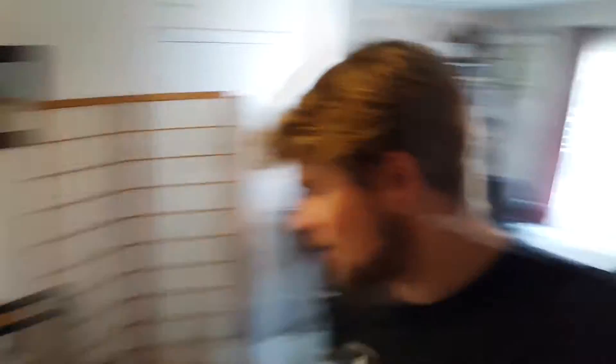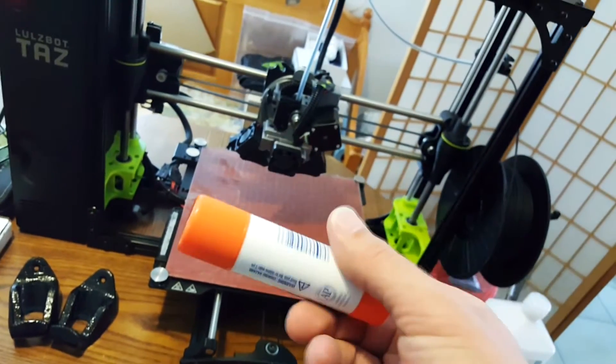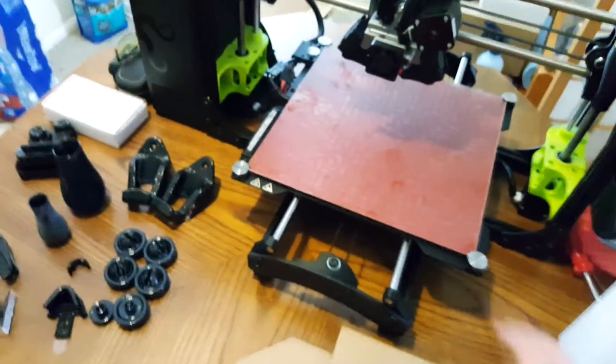The only thing I noticed with this new Morstruder tool head is that every single time I would print something — whether it was PLA, PETG, or even ABS — they would all stick very, very tightly to the board. They would bond so securely. So one of the things I realized is that you actually have to use this little glue stick they provide you with when you get the new tool head. This glue stick is very important, especially if you're going to be using PETG or acrylic or anything that bonds to the bed.